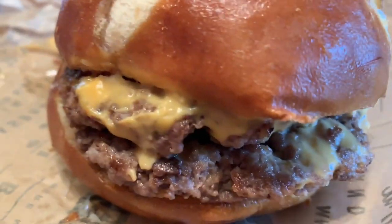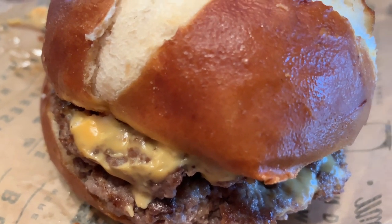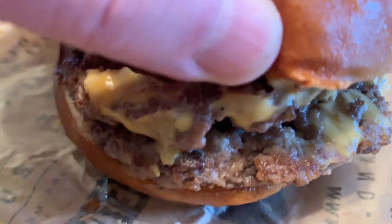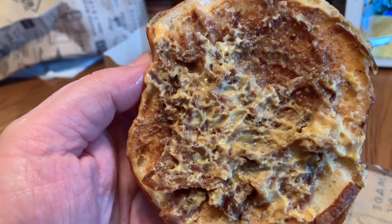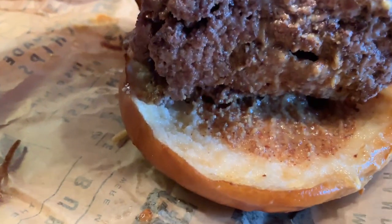Let me take you guys in for the much-deserved and detailed Das Beer Burger close-up. And here it is in all of its fine glory — the Das Beer Burger, brand new from Wayback Burgers, will set you back $7.99. We pop the top: we got some beer cheese, looks like onion strings under there, and we got two patties. They look really, really good, guys. This was made fresh just for me. And we got some mustard underneath.